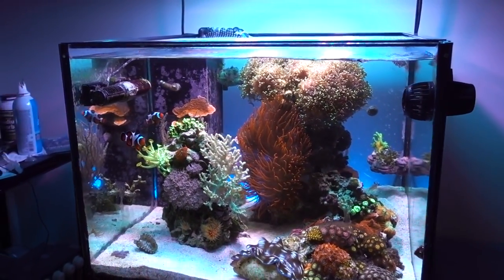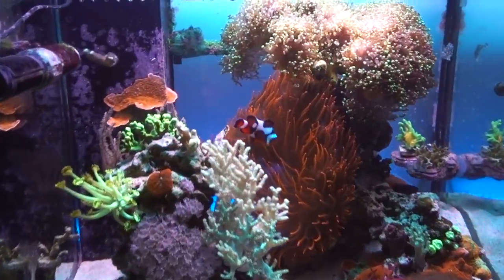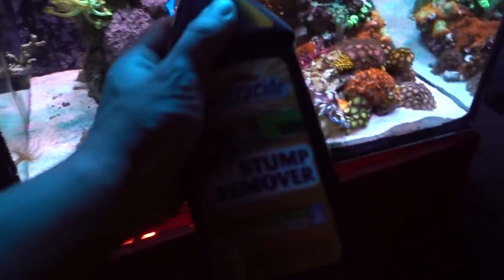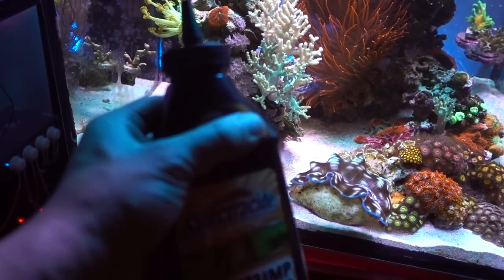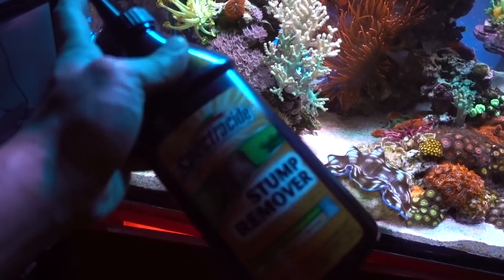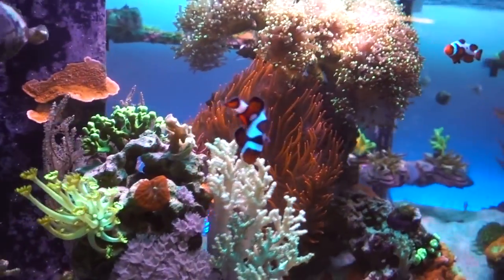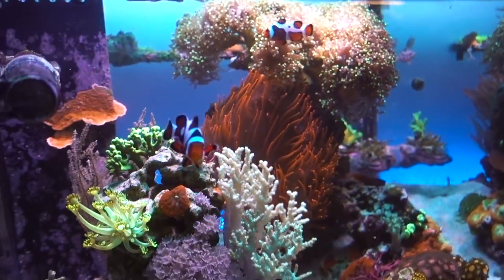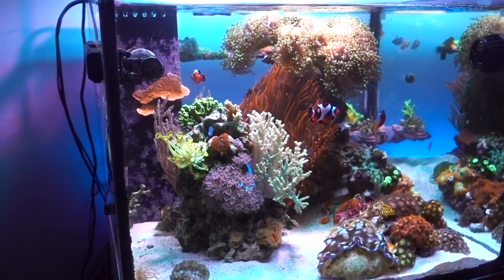I think other stuff like LPS could maybe be growing faster if I introduce a nitrate source, so that is one thing I'm testing and keeping an eye on. I actually have the stump remover potassium nitrate from about a year and a half ago that I bought and never tried. I thought about dosing nitrate at one point but never went through with it — so we may give this a go. We'll see. All right guys, this turned out to be much longer than I was expecting for what was supposed to be a quick update — but you know me.